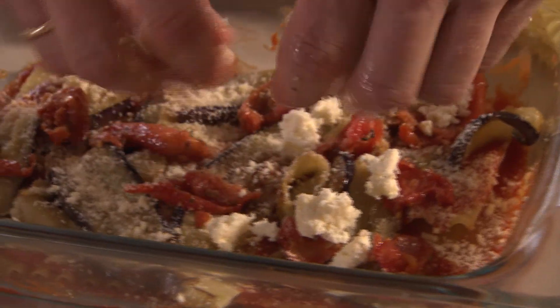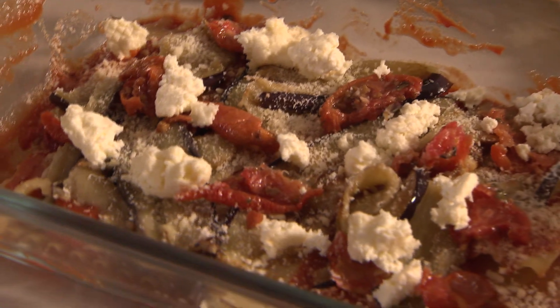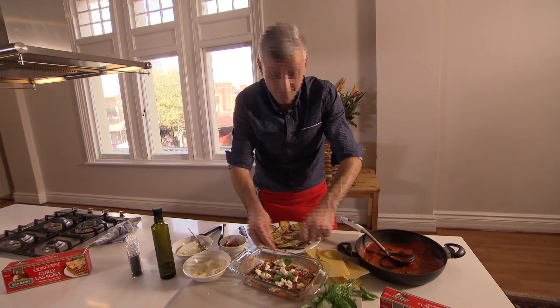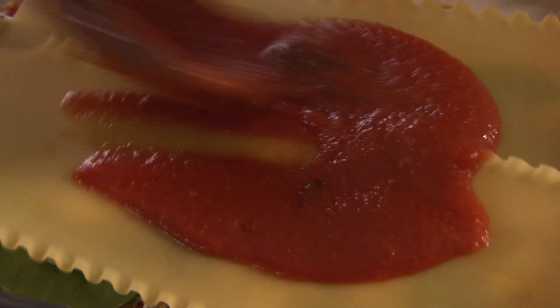Some ricotta — you could use cottage cheese, no problems. Again, a few basil leaves, just tear it. You could get the kids involved here — get them in the kitchen tearing up the basil. And repeat the same process.